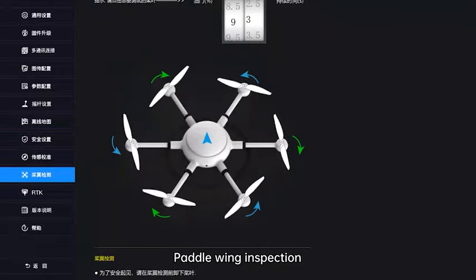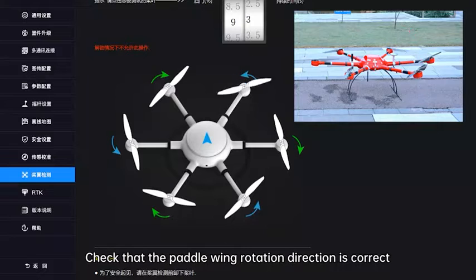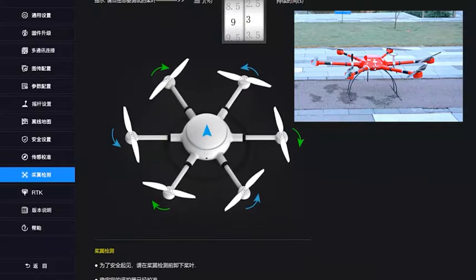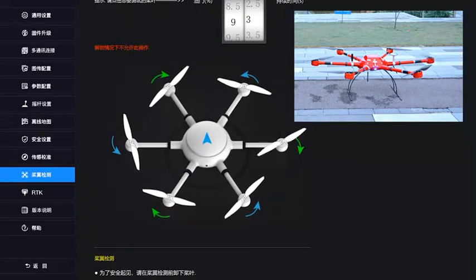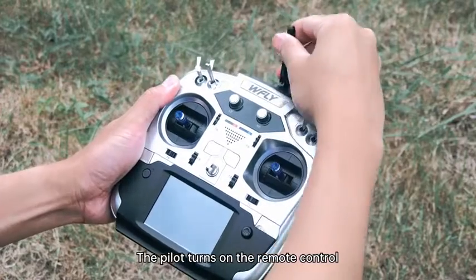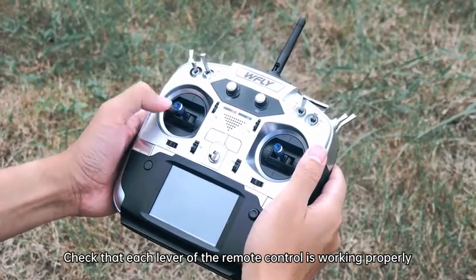Paddle wing inspection: the pilot ensures a safe distance from the drone and checks that the paddle wing rotation direction is correct. After the test is complete, the pilot turns on the remote control and checks that each lever is working properly.